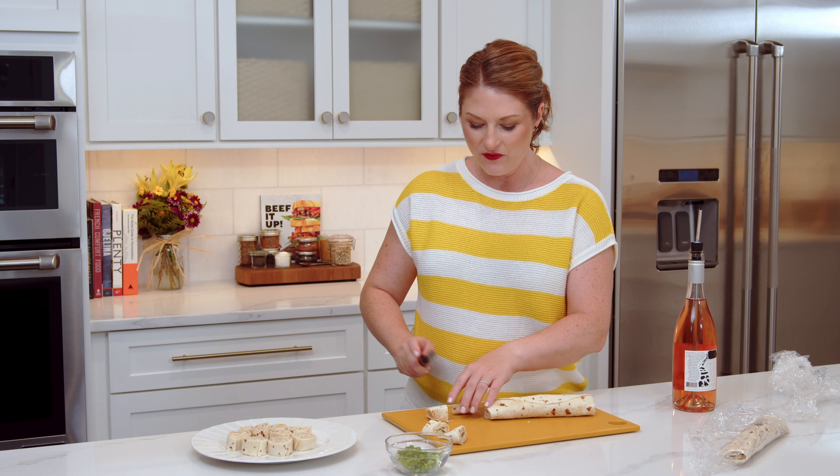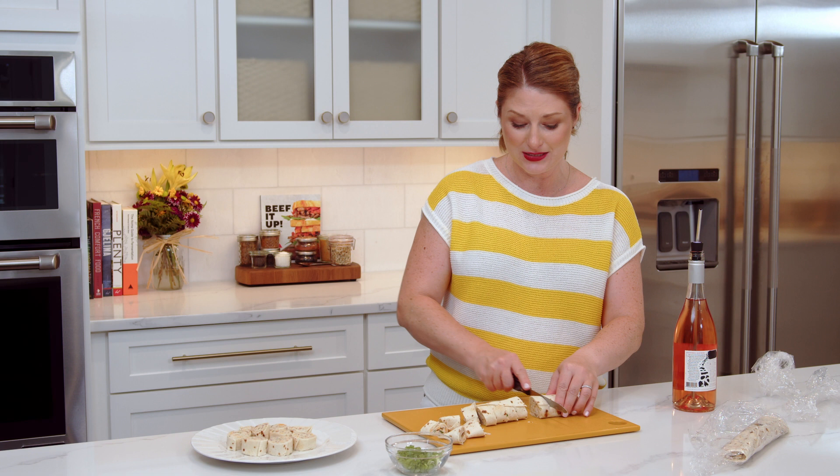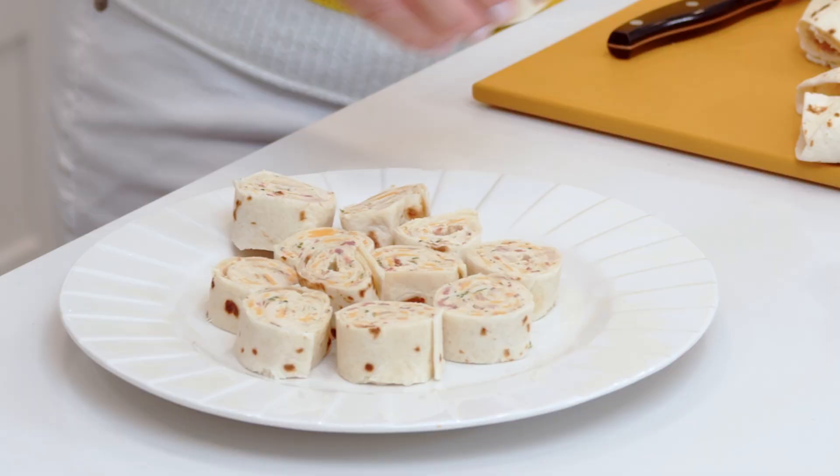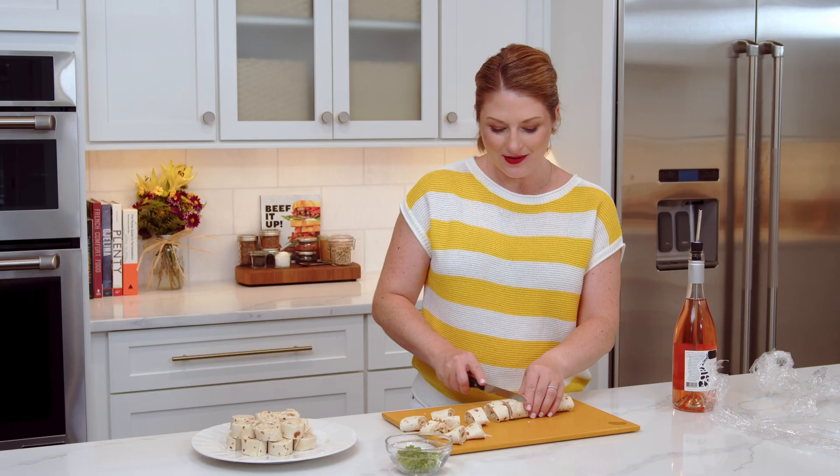If you aren't a big fan of ranch dressing, you can also use a dry Italian dressing or a dry blue cheese dressing mix — actually, any spice or seasoning blend: Cajun, seafood, whatever. Speaking of seafood, you could also put chopped baby salad shrimp or crab meat instead of chicken. The possibilities are endless — I'd love to hear what combinations you'd make at home in the comments.